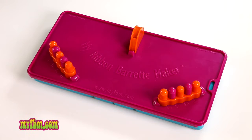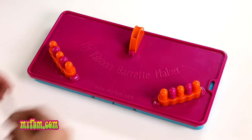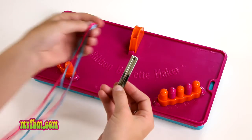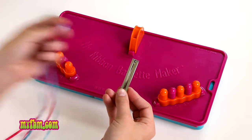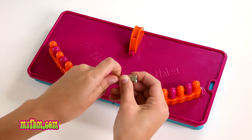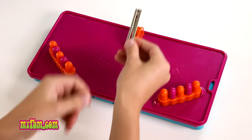Now I'm going to show you how to make your very own ribbon barrette. To begin, all you need is a barrette and two ribbons in your favorite colors. To begin, open the barrette and place it in the holder.